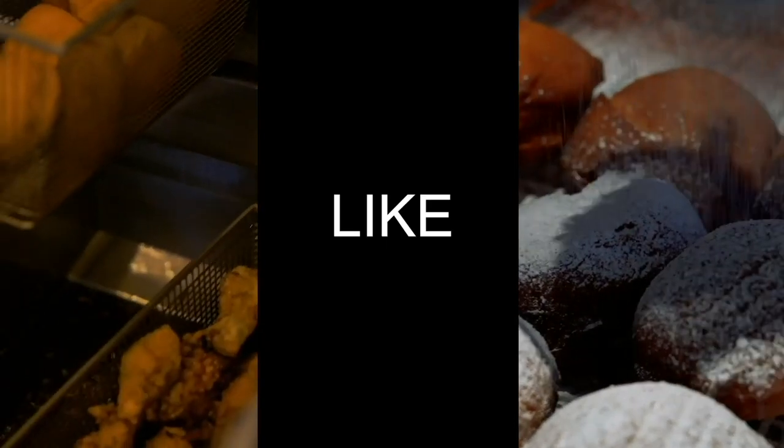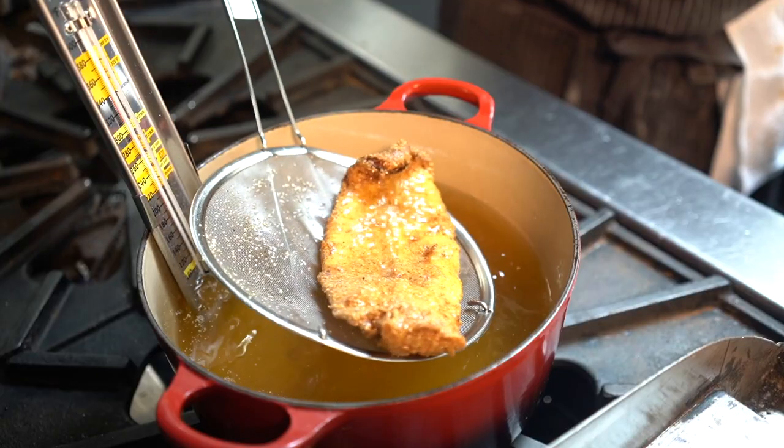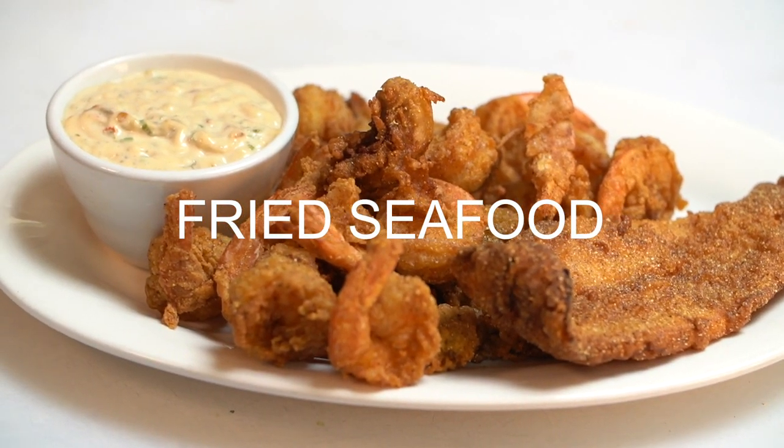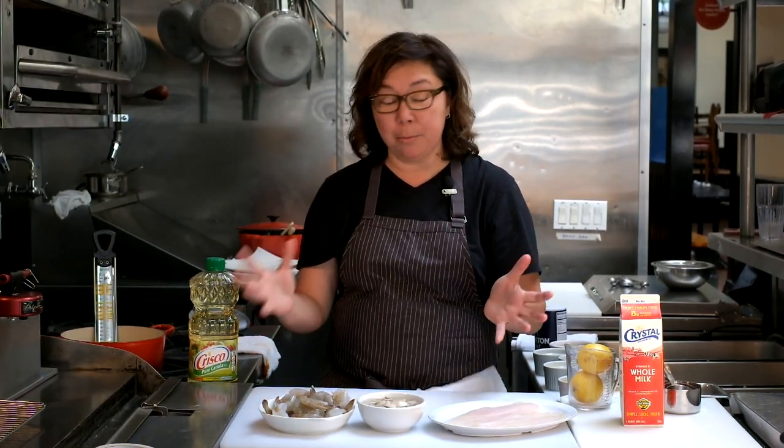Hey y'all, today I'm going to show y'all how to deep fry seafood on the stove. I know for a lot of y'all, frying at home might seem scary or just a huge pain that you don't want to deal with. I'm going to try to break it down so that it seems approachable and easy to do.